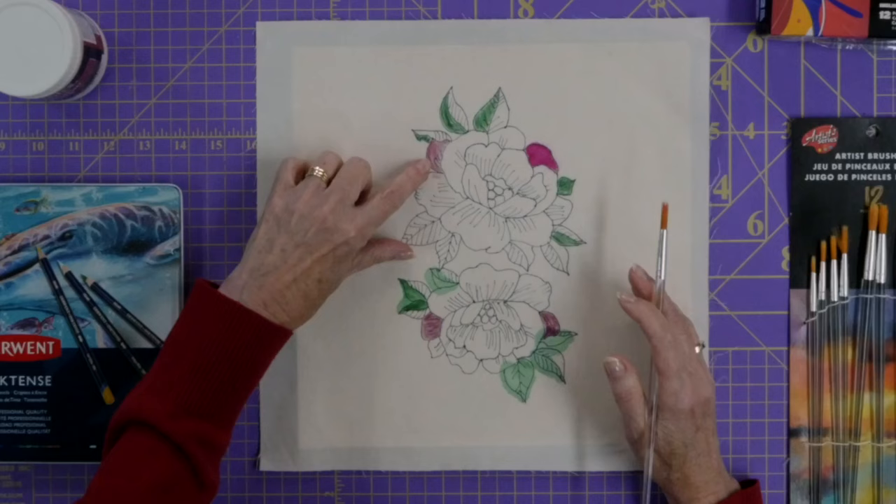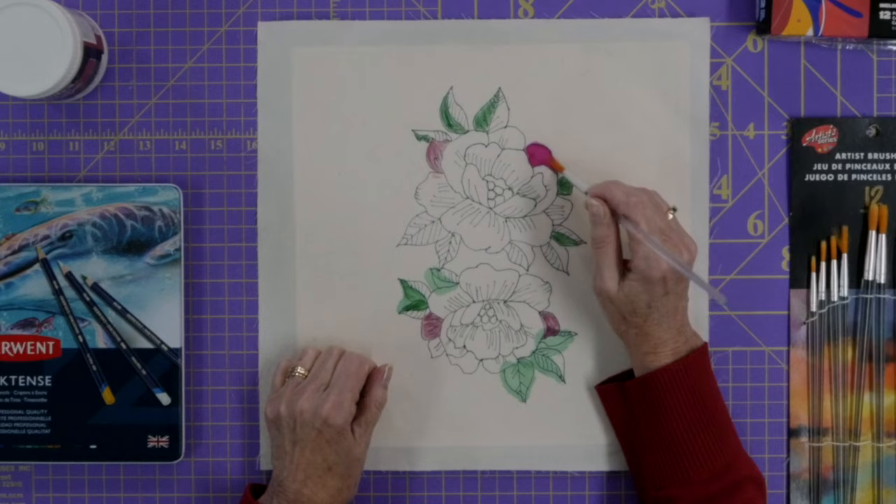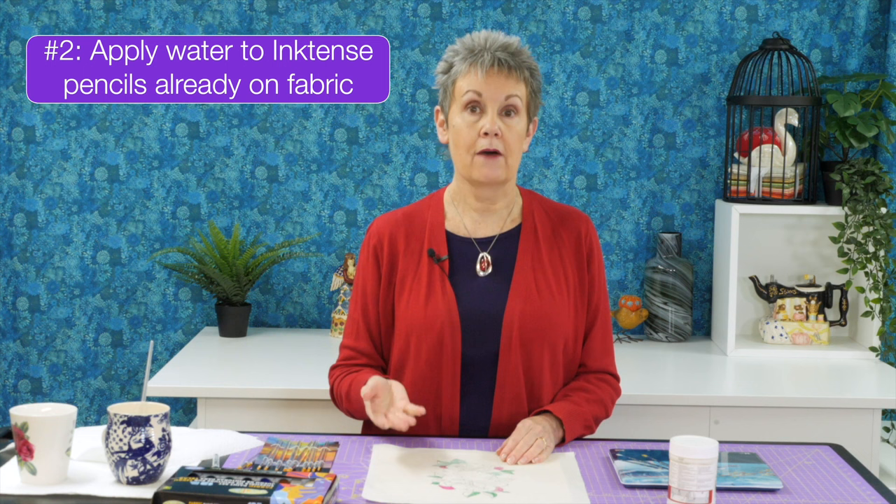When you color on dry fabric you can see the strokes of the pencil and the direction you're going. Once you apply water to them, that disappears and it looks more like a painted effect. So that's the second way you can use them — apply them dry and then add water on top.